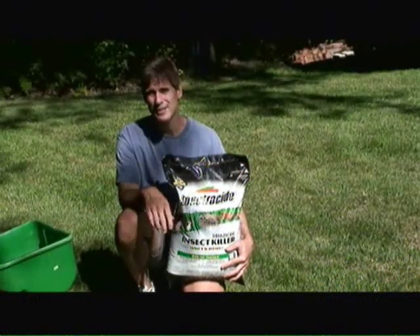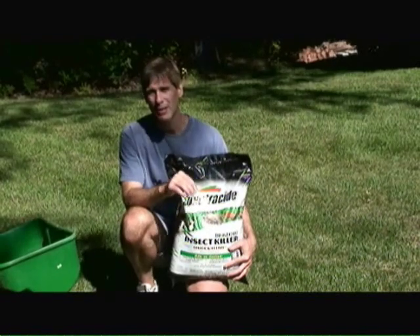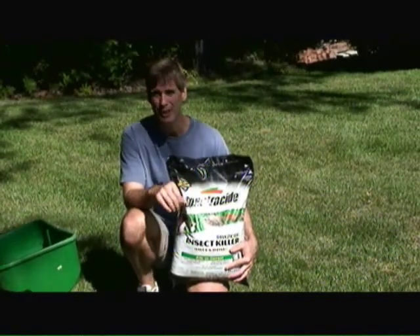Hi, I'm Mark Donovan from HomeEditionPlus.com. Today I'm in the process of applying Spectracide Insect Killer to my lawn to remove the Japanese beetle grubs that have infested my lawn.